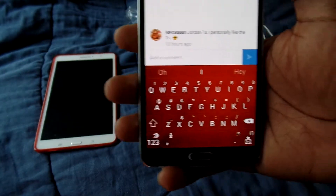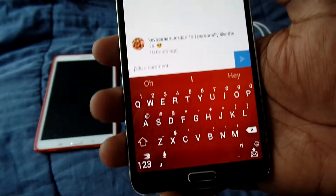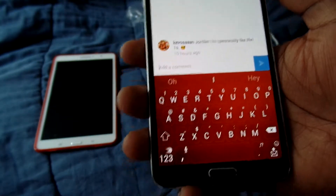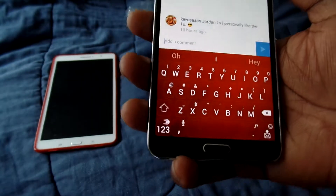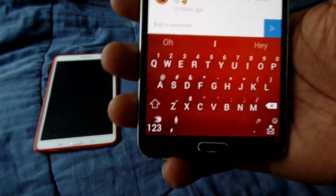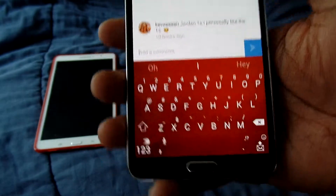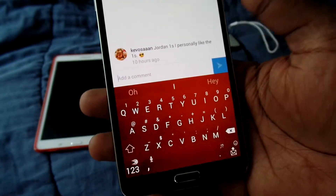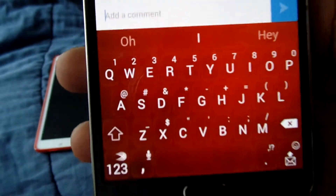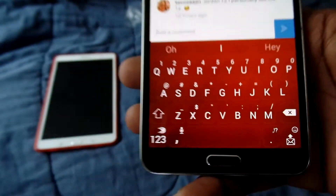I believe it's the Note 3, the S5, the Nexus — basically anything running Android 4.4.2 and up, or 4.4. Yeah, 4.4.2 — I believe all of those have emoji support. So definitely go check out this keyboard right here because this is a good keyboard — this is my favorite.